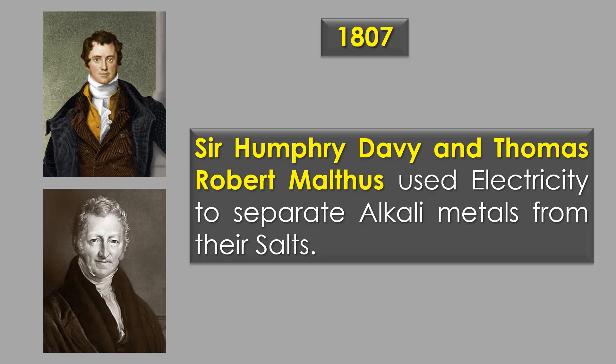In 1807, Sir Humphrey Davy and Thomas Robert Malthus used electricity to separate alkali metals from their salts.